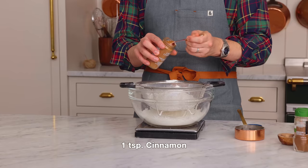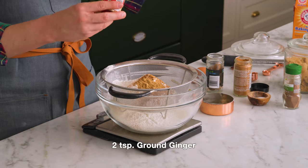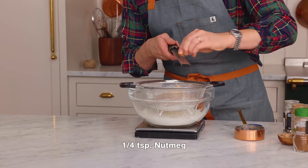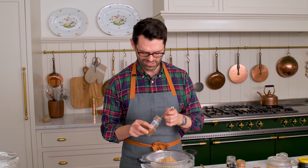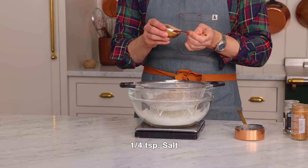Now it's time for all those amazing spices. One teaspoon of cinnamon. What would gingerbread cookies be without the ginger? Two teaspoons of ground ginger, in you go — it gives the cookies a nice bite. One quarter teaspoon of nutmeg, and I love to use the rasp to get that nice and fresh; it smells so good. Last up, a conservative quarter teaspoon of cloves, or it really smells like the holidays. One quarter teaspoon of salt, in you go.